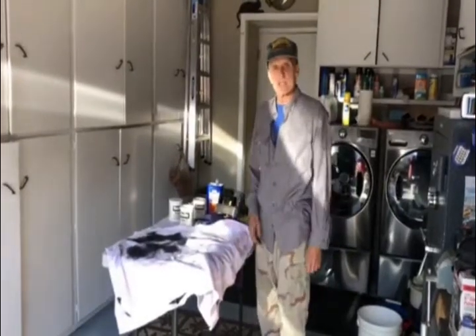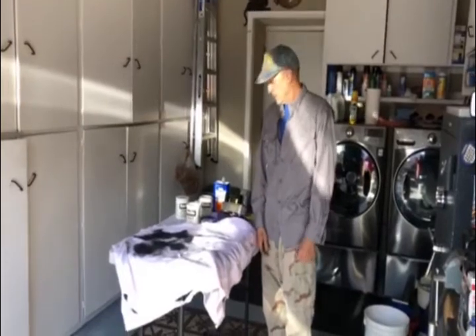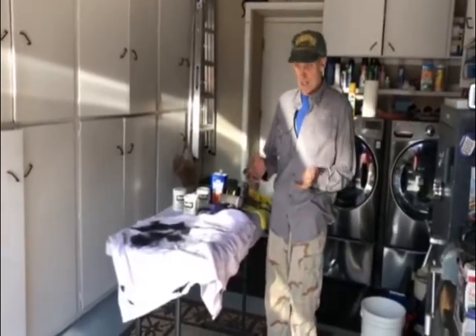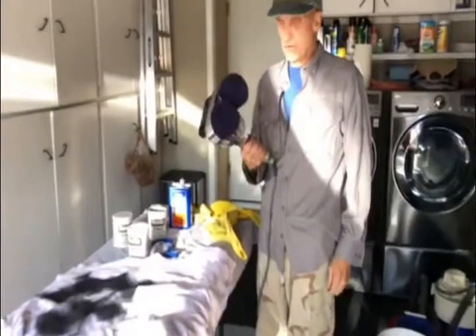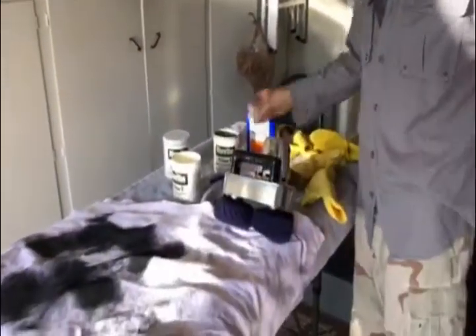Good evening, my name is Rodney Sly and I've been working on our '56 trailer to get it polished up again. There are several things I use that I like. This is a cyclo buffer — you can get them on eBay; you can buy them new for about $400, or get them on eBay for maybe $200.